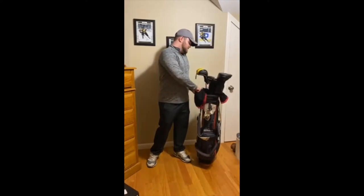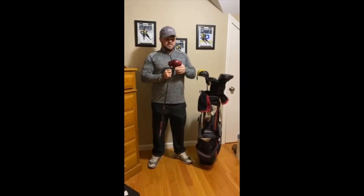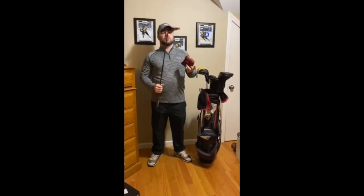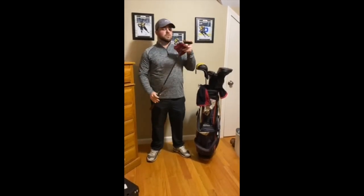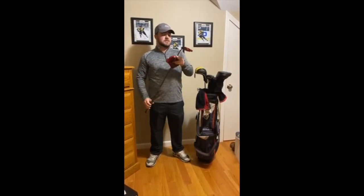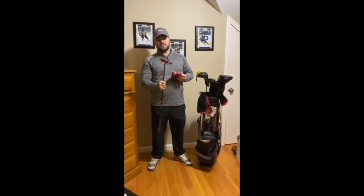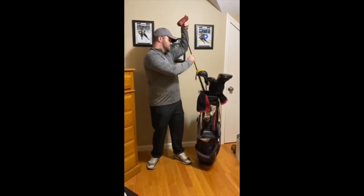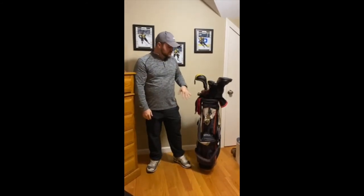Last but certainly not least, the putter has probably been the biggest reason for improvement in my golf game over the last four or five years since college. I finally switched from an old Scotty Cameron blade to a TaylorMade Spider mallet. I needed a bit more weight to help my putting stroke, and this did the trick. It's the TaylorMade Spider Tour — one of the older ones, I think the Jason Day 'Aussie' model. It's about 34 inches, maybe a touch shorter than most, but switching to this putter has paid the most dividends in my game.